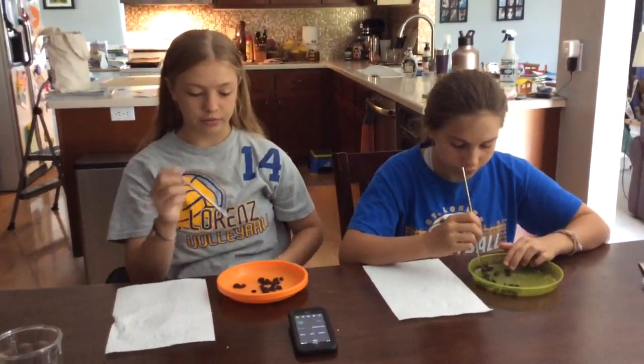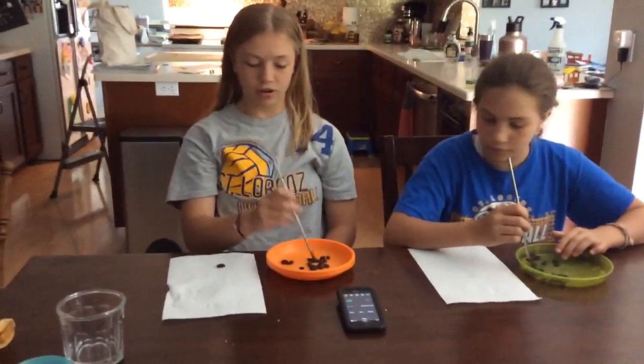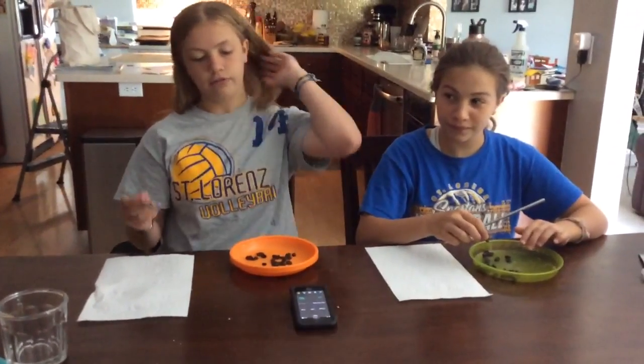What we're going to do is pick up the raisin with the straw and try to take it onto the paper towel — as many as we can in one minute. We both have 22 raisins on our plates, and whoever gets done first wins, or whoever has the most off wins.